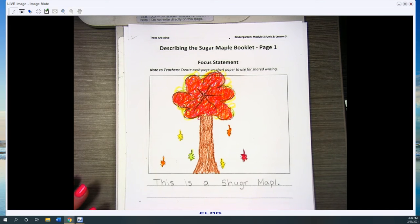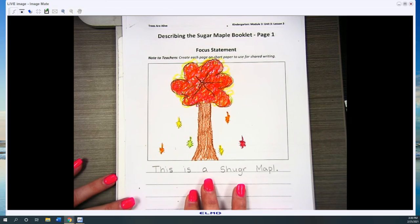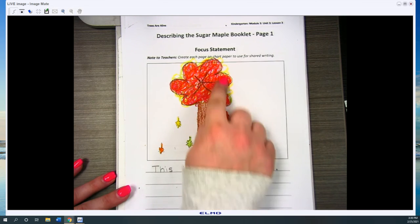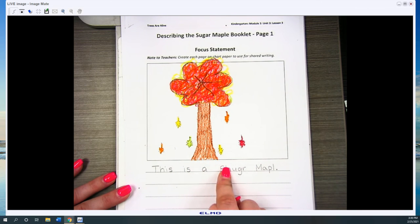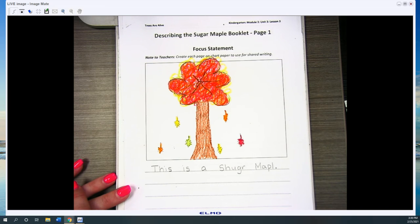For our focus statement, we also need to draw a picture that goes with our focus statement. My focus statement was that this is a sugar maple. So I drew a picture of what I remember from the book and from yesterday's lesson of what a sugar maple tree looks like. I remembered to include all the colors — the leaves changed too, there was a big brown bark, and I drew all those colors with my top of my tree.